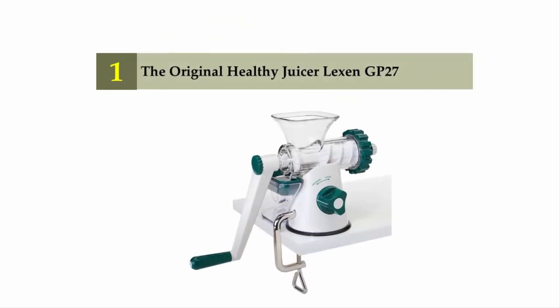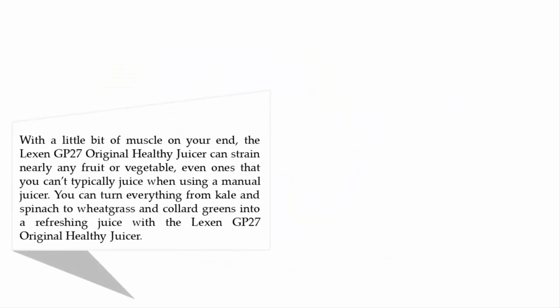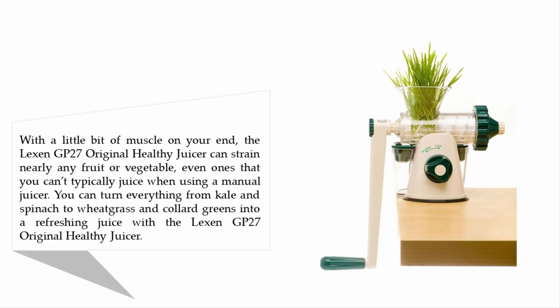Coming in at number one on our list: the original Healthy Juicer, the Lexin GP27. With a little bit of muscle on your end, the Lexin GP27 can strain nearly any fruit or vegetable — even ones you typically can't juice with a manual juicer. You can turn everything from kale and spinach to wheatgrass and collard greens into a refreshing juice.